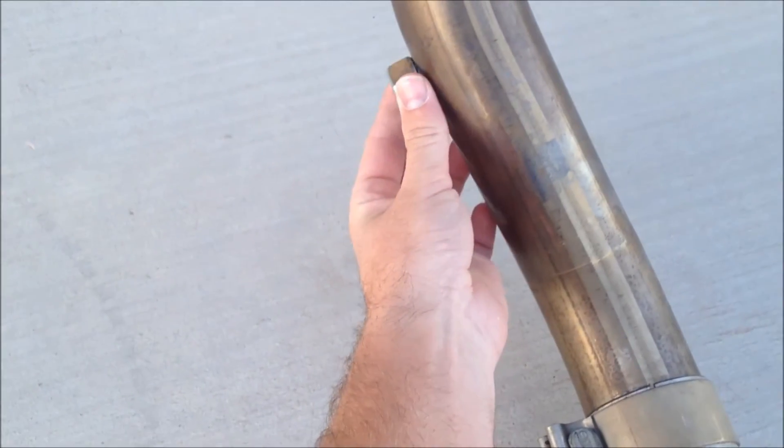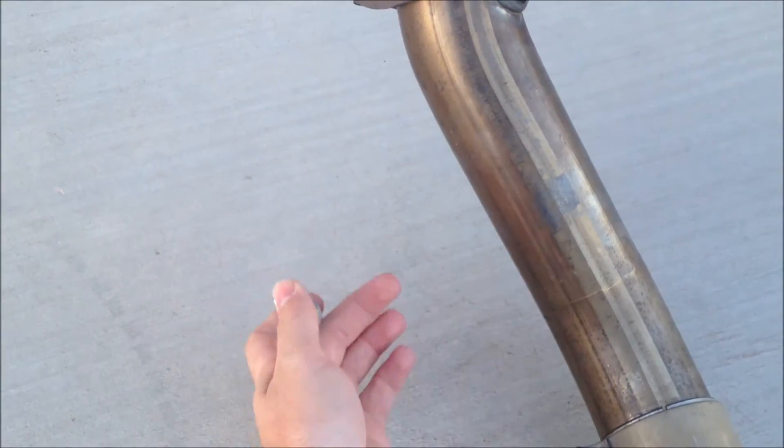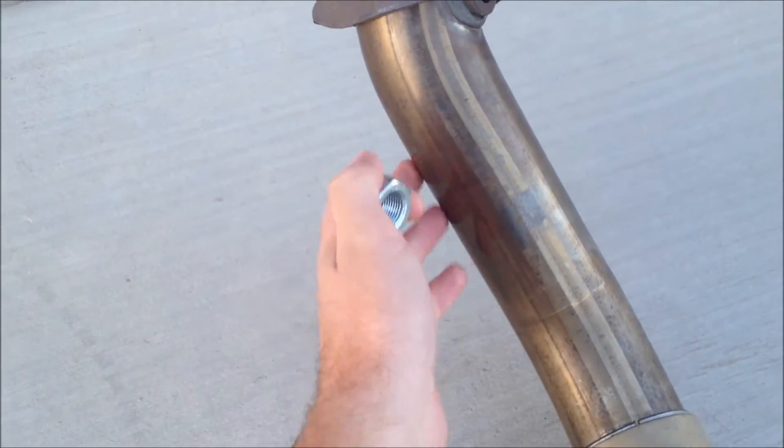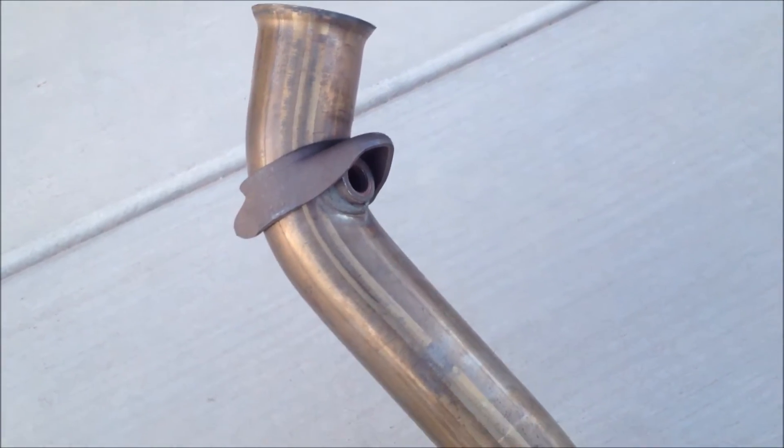You don't want it to be any lower because then you have condensation that will come down and run onto the sensor itself and damage it. As you can see, the factory has done it that way for a reason.